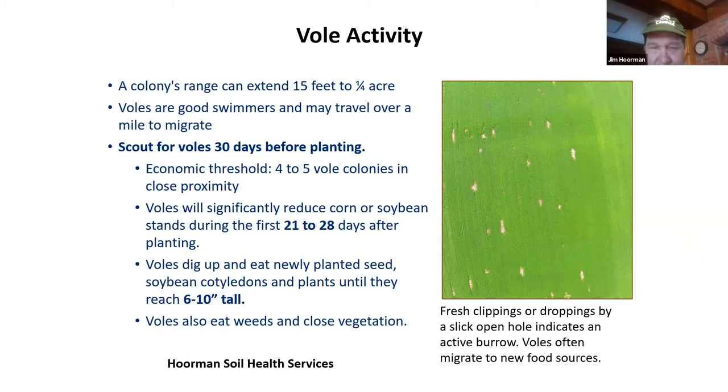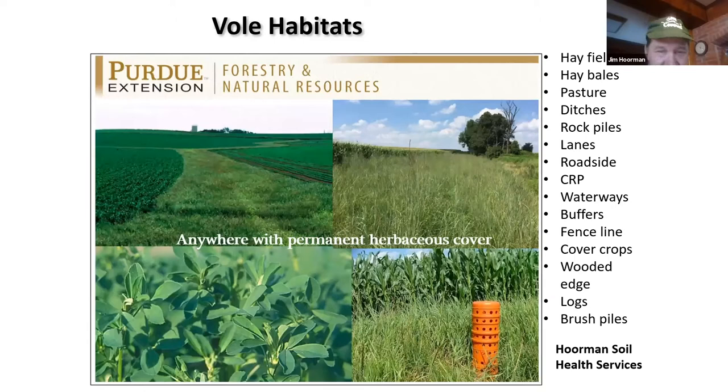This is where voles live when they're not in your field — anywhere with permanent vegetative cover: fence lines, wooded areas, pastures, long road ditches. They hang out in these areas and then migrate into your fields. It's not only no-till and cover crop fields; they also live in conventional tilled fields. So you've got to keep an eye out.